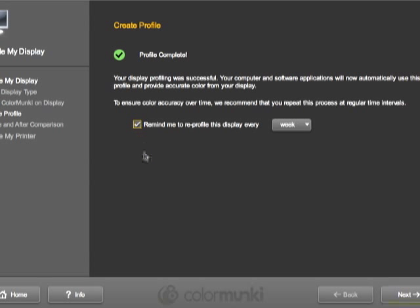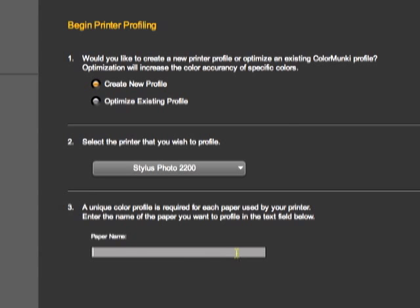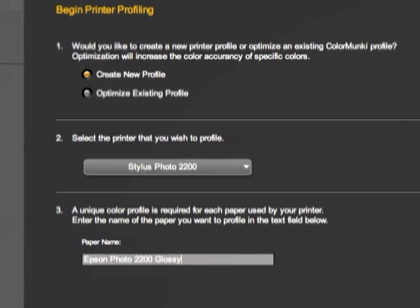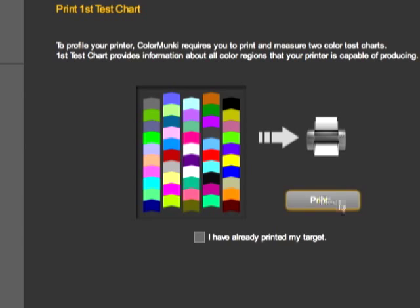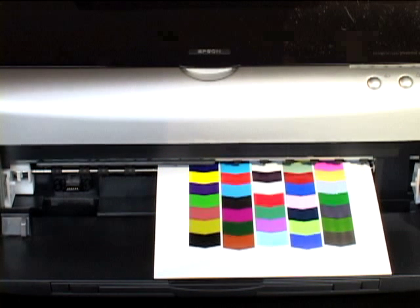The software will then ask you how often you'd like to do this. Next, select your printer from the menu — it can be RGB or CMYK, and the software recognizes it automatically. Now we'll enter the paper type, and that will become part of your profile's name. The printer outputs a 50-patch target, and now the fun part begins.